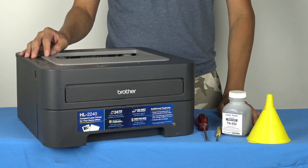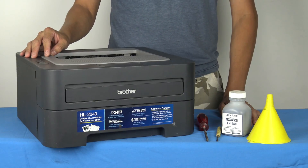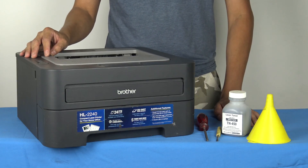Hi, in this tutorial I'm going to show you how to replace a toner for a Brother printer. It's very easy, it takes a few minutes — I would say about 10 minutes tops.